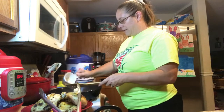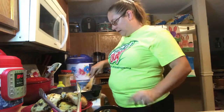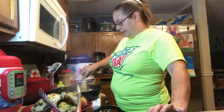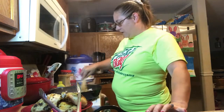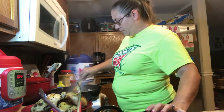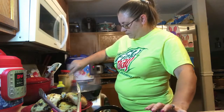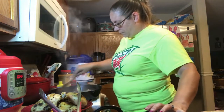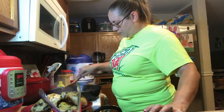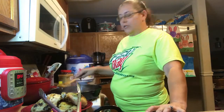I'm going to sauté this for a minute here. I'm going to add a little bit of butter — about a tablespoon, a tablespoon and a half. Mmm, it smells so good.